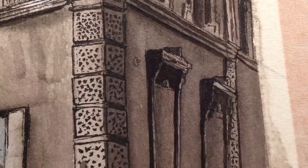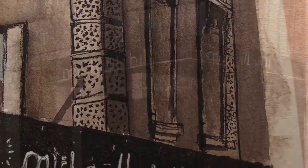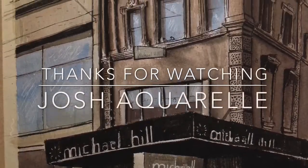Gotta go do something fun for quarantine — draw. Do some drawing in quarantine, that's a good thing. Drawing is fun, do drawing.